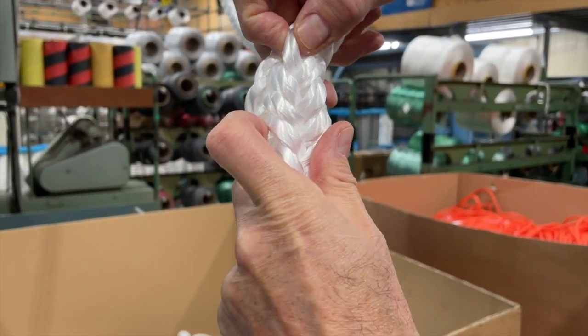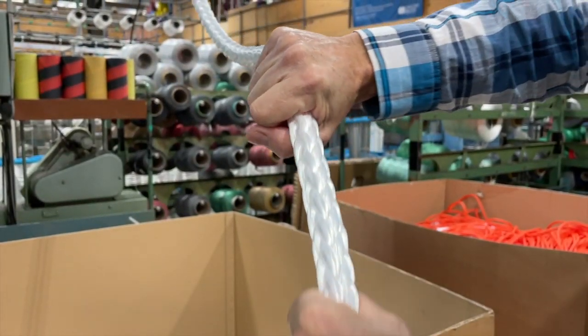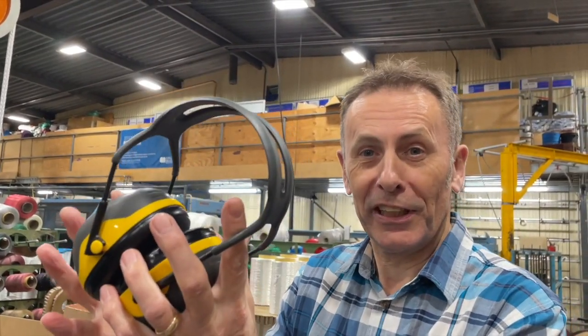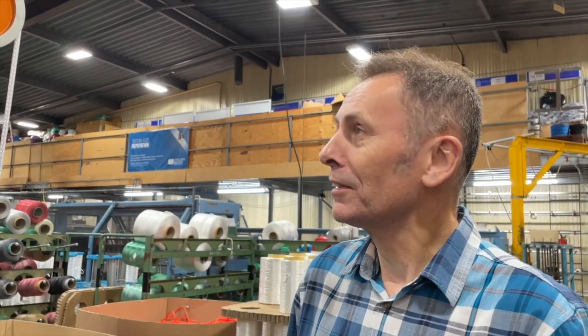This machine is braiding 12 individual strands together. This particular rope is some sort of winch line — I'm not quite sure what it's pulling, but it'll have a big thimble, splicing to the end, braiding back, and it's used for towing something very heavy.